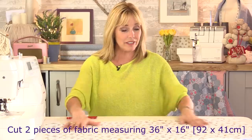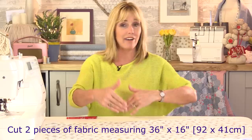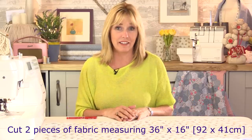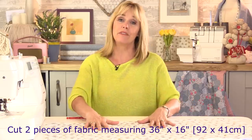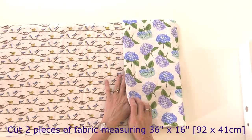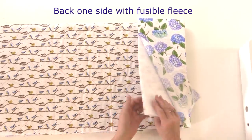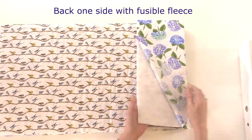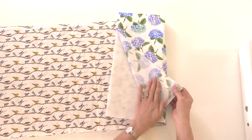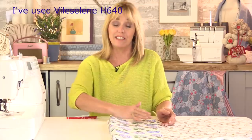I've cut my fabric to 36 inches by 16 inches, but you can make yours much longer, narrower, wider — whatever length you like. I've got two pieces of fabric: one for the top and a contrast fabric for the bottom. In between these two pieces I've sandwiched some Felizaline H640, fused onto the outer side, and used some 505 spray to stick the backing fabric down to the opposite side, because it's only single-sided fusible.